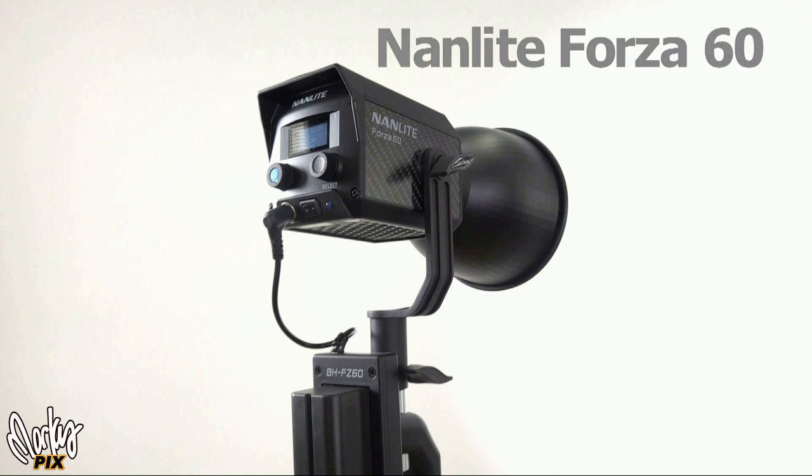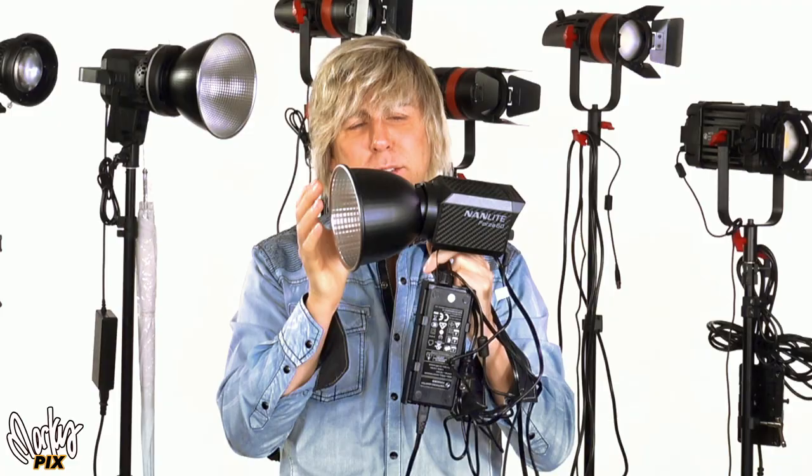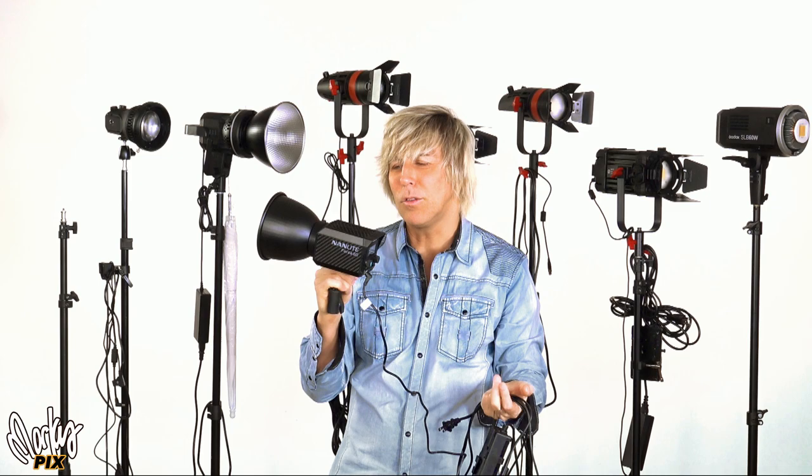Then in the second video, thanks to somebody's suggestion, along comes the Nanlite Forza 60. This is the unit right here — it's really, really small and lightweight, and it's pretty much just as bright as the 120D without even needing a Fresnel. There are two problems with it: it doesn't have a standard Bowens mount — it has its own smaller proprietary version — and the battery dangles from it separately. It'll take NP batteries or V-mount batteries, but you have to dangle it from a separate thing. I wished they could just stick the battery right on the unit like the Godox.